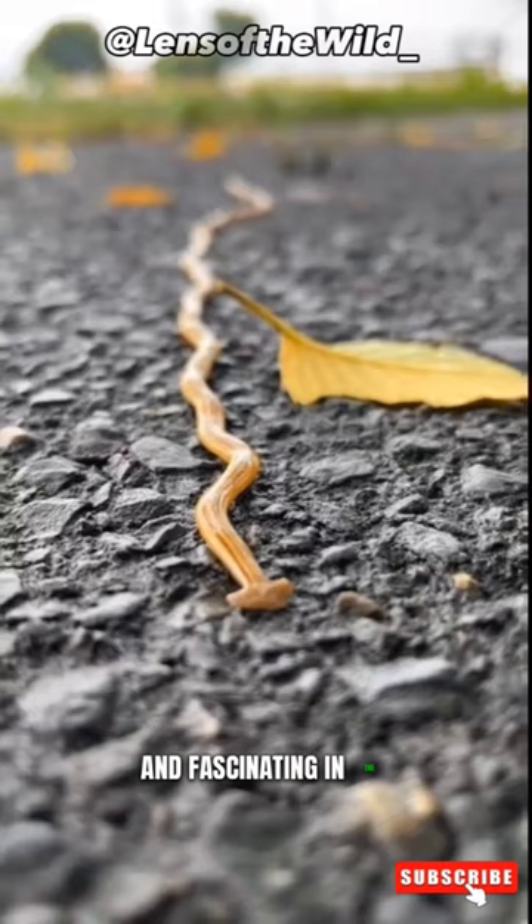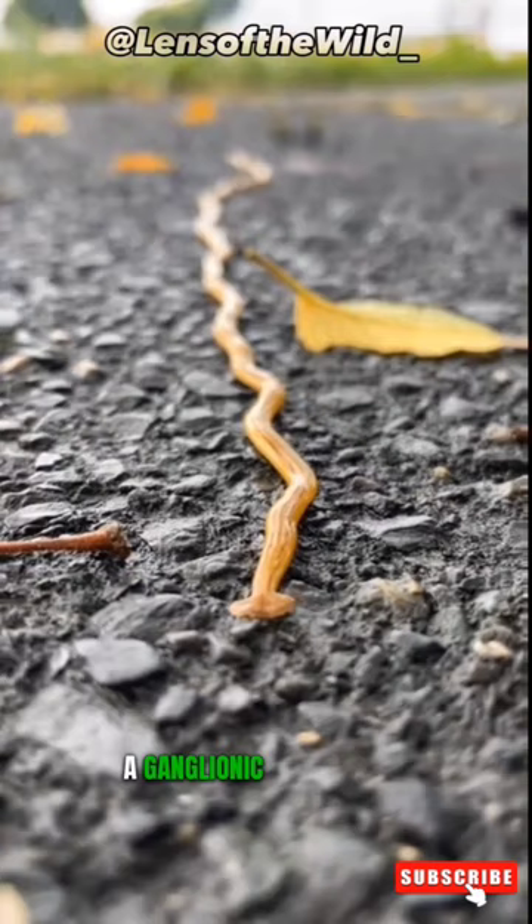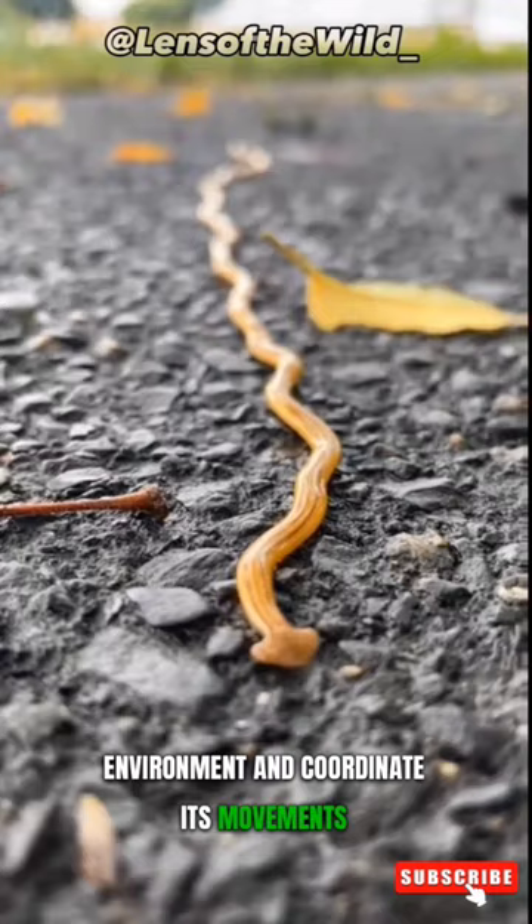The Hammerhead Worm possesses a very simple and primitive nervous system. Its hammer-shaped head houses a structure called a ganglionic brain, which enables it to detect the environment and coordinate its movements. Despite this simplicity, the Hammerhead Worm demonstrates intelligent strategies to capture its prey.